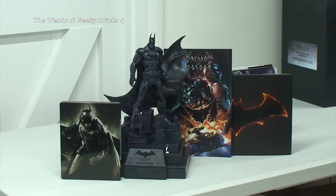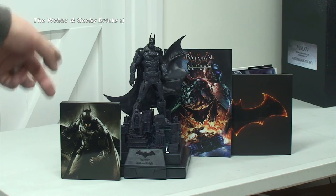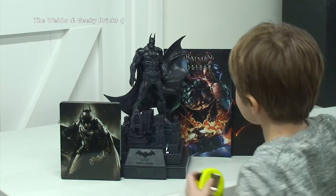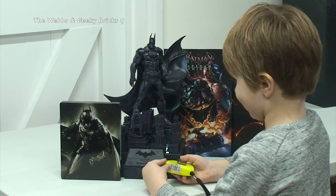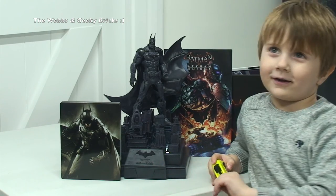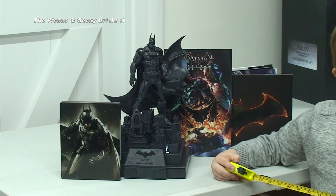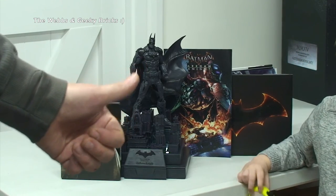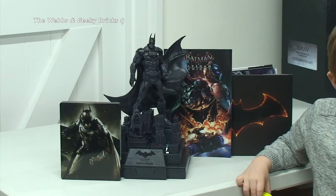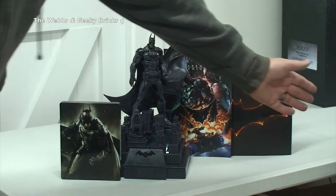What do you think of that, Kian? Do you like it? Come and have a look. What do you think? Tell everyone what you think of it. Do you like it? 'I wish I wanted one of those.' Oh, do you want one of those? Wow, so there you go — that's a big thumbs up from Kian as well! Anyway guys, that's it for now — bye for now, we look forward to seeing you all in our next video. Can we say goodbye?